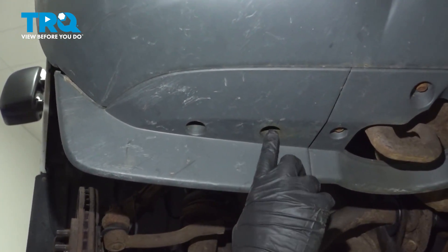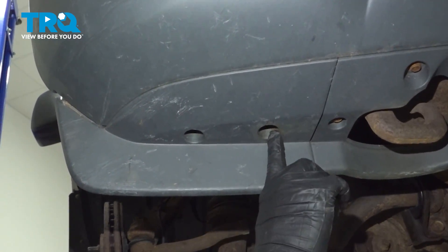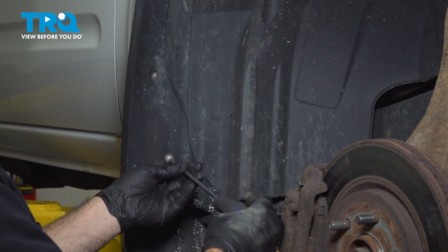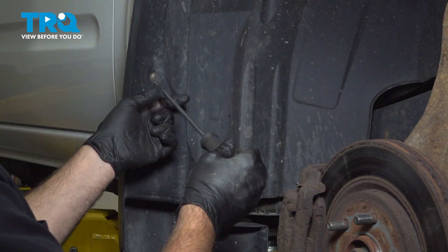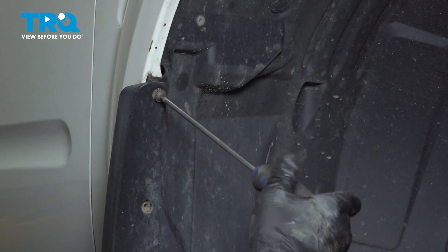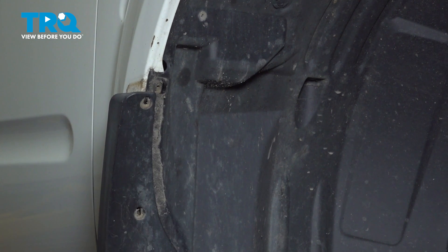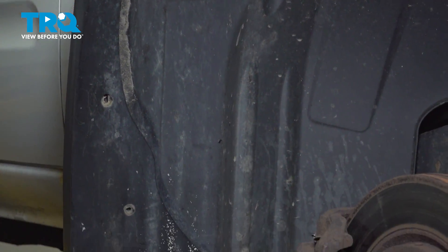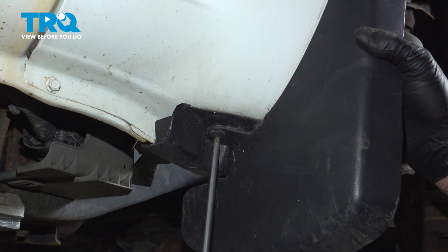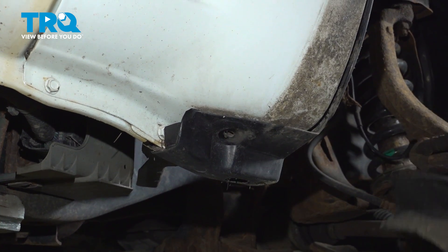Our fender liner is broken on the inside, but if yours is not, loosen and remove the two 10 millimeter bolts here and here. Using a Phillips head screwdriver, if you have mud flaps on your vehicle, loosen these three screws — there's a fourth one just on the other side — on the bottom side of the fender.